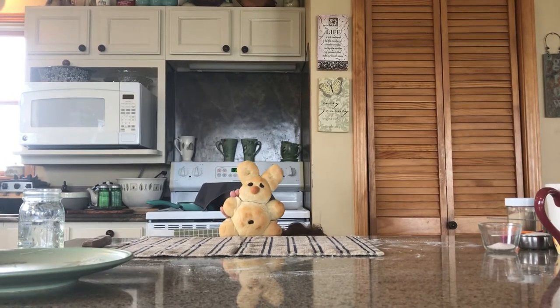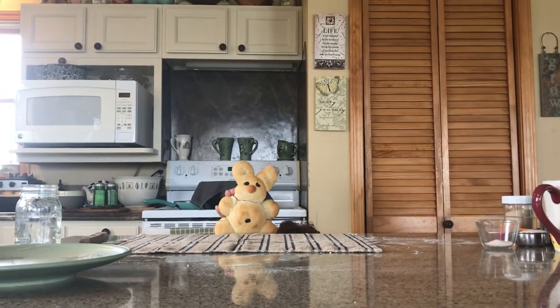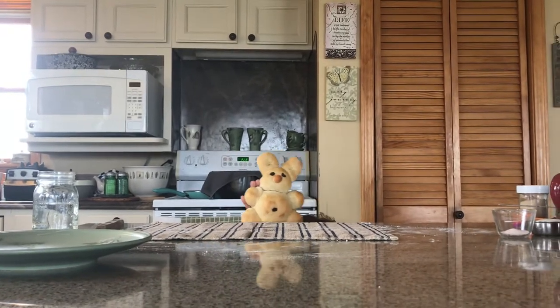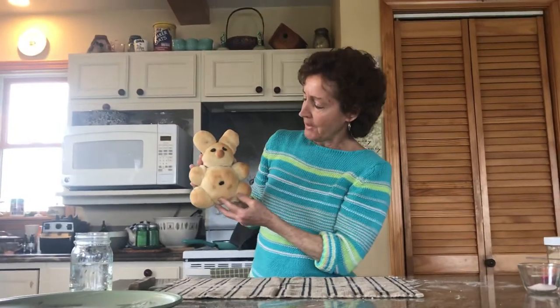I'm looking for Gina. Miss Gina, have you guys seen her? She had me in the daffodils yesterday, but I can't find her. Hey, rabbit. Here I am. How are you?